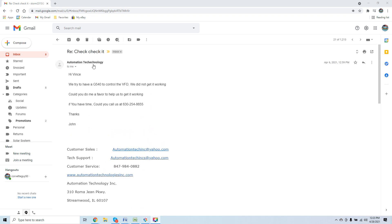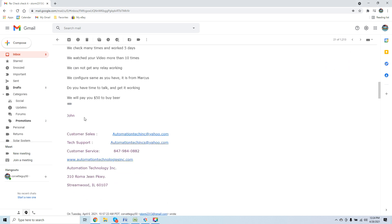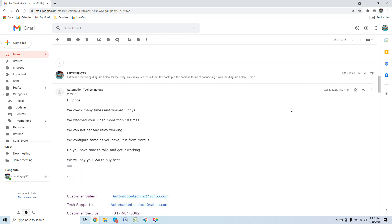From Automation Technology: 'Hi Vince, we tried to have a G540 control the VFD. We did not get it working. Could you do us a favor and help us get it working? If you have time, could you call us, John?' And further down: 'Hi Vince, we checked many times and worked five days. We watched your video more than ten times. We cannot get the relay working. Do you have time to talk and get it working? We'll pay you $50 to buy beer.' John doesn't know I don't drink beer — I'm very into fitness. But you can see exactly what I'm dealing with. The owner of Automation Technology is asking for my support on a drive that he sells.